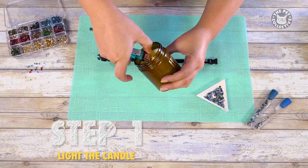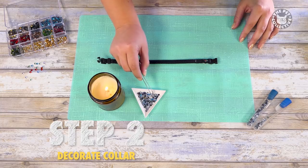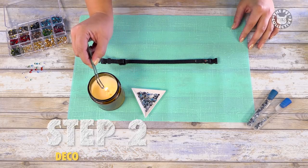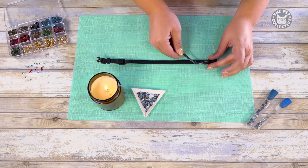So we'll start by lighting the candle. Pick up a crystal with your tweezers and expose the back to the flame for two to three seconds. Be careful not to hold the crystal too close to the flame or it may burn the glue.